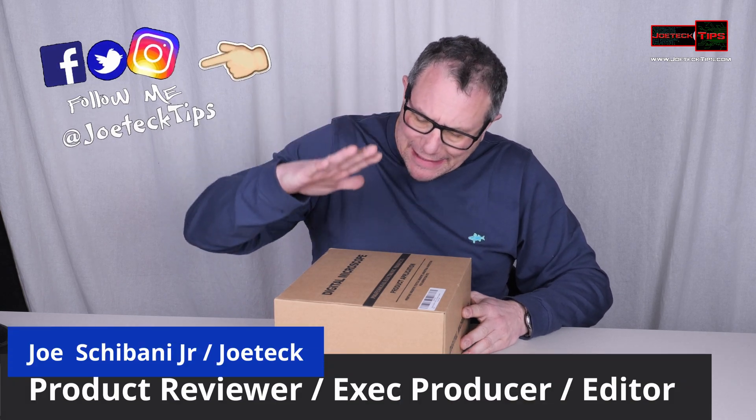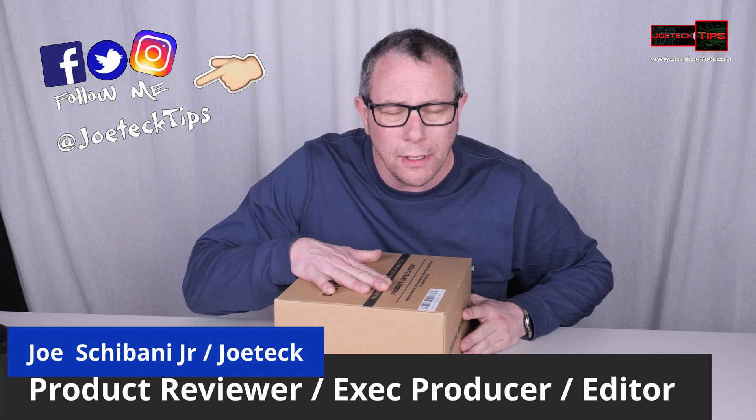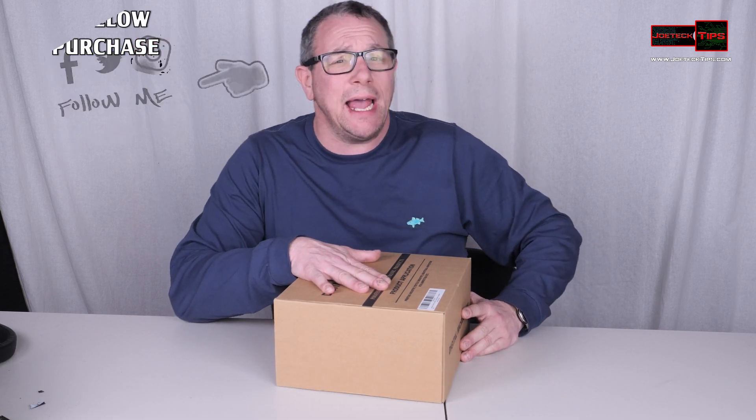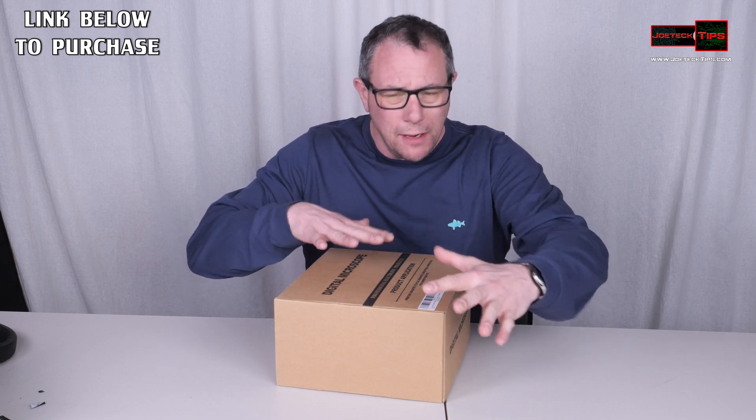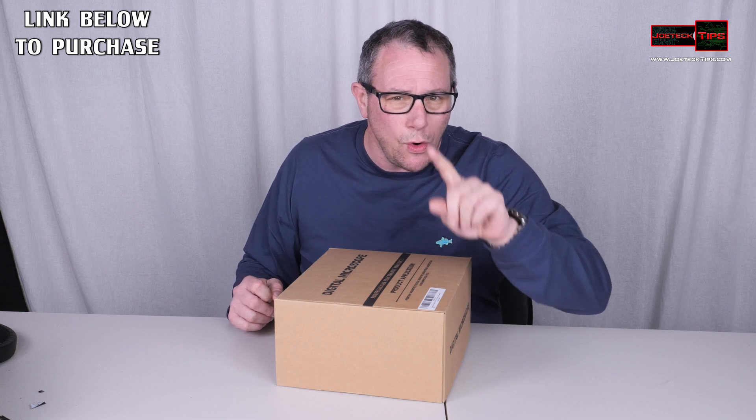Hey guys, this is Joe Tech from Joe Tech Tips on Facebook, Twitter, and Instagram. Today I have a digital microscope which I'm excited to open up, unbox, set up, and check out. It does 4K video recording.